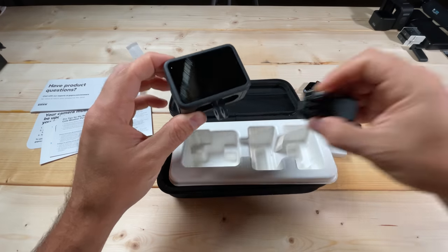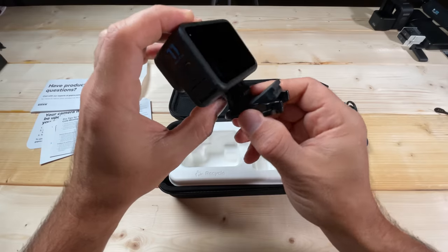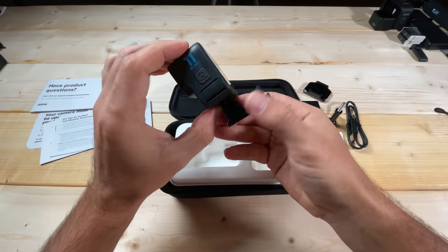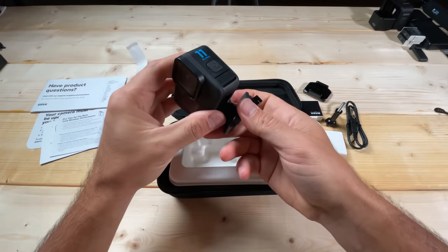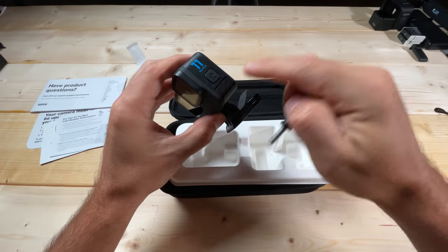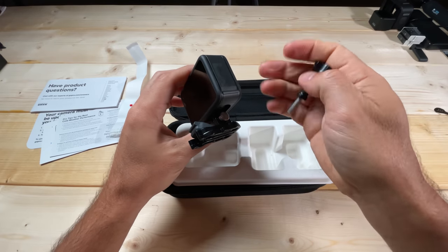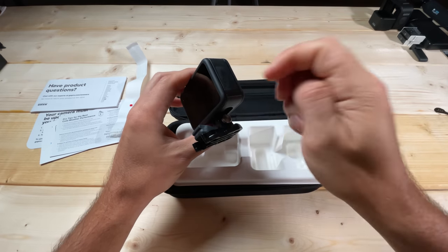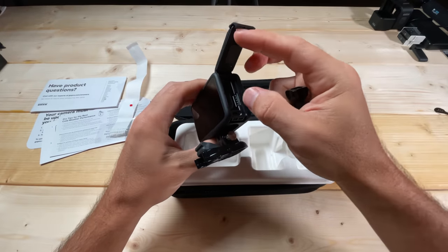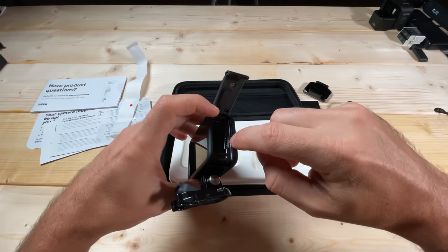The way you attach it is you put it on the mount and line it up. When mounting, you want to make sure the thumb screw side doesn't line up with the battery door — the battery door is on this side. That way you don't have to take everything off when you need to swap the battery, or when you want to put in your micro SD card, whose slot is right here on the side.